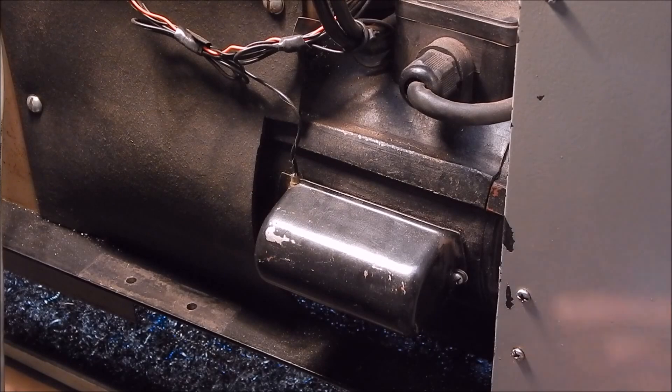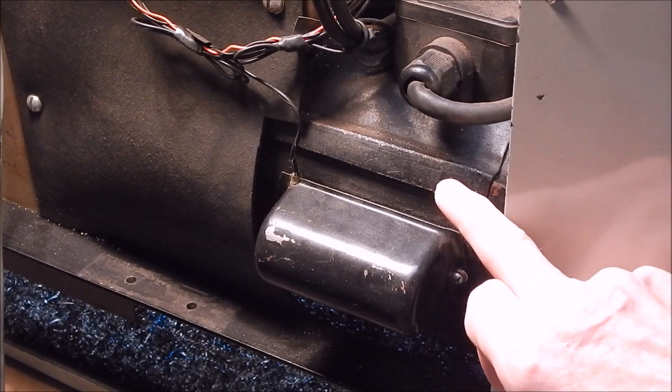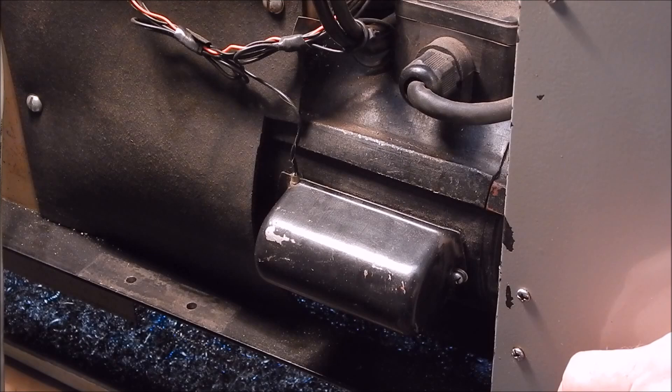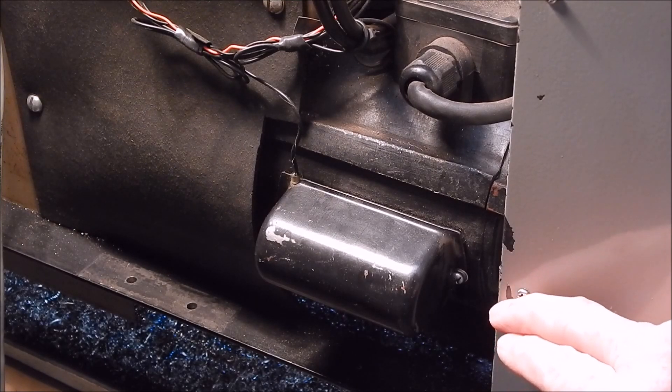The probe is just under the left hand end of the capacitor cap cover and it presses down against the side of the motor casing, so it's getting a direct reading off the metal casing. On the DC motor, when I had it there, I had a hole drilled into the end cap and it was shoved in there and just held in with a bit of silastic. Works both ways.